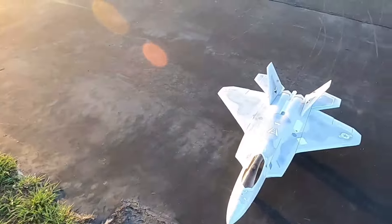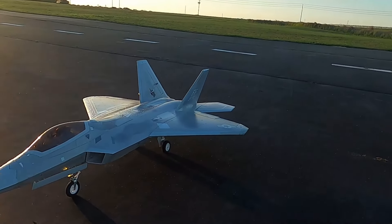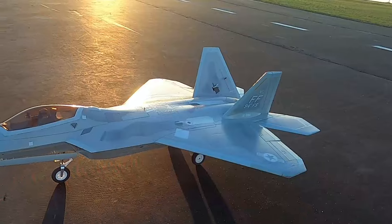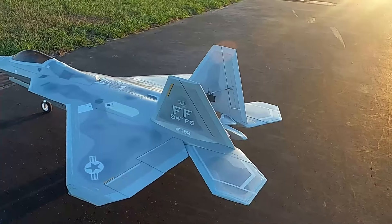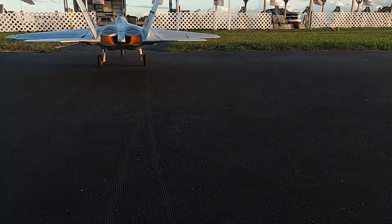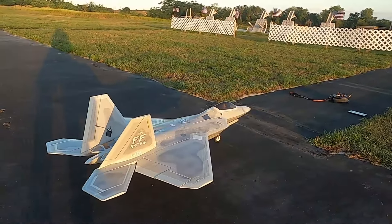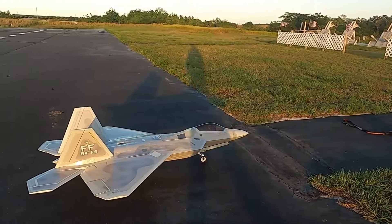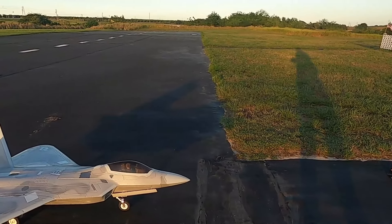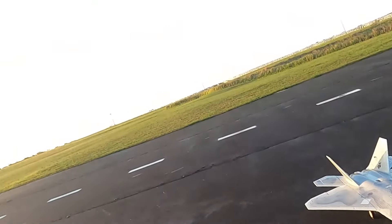Well folks, that is the Freewing F22. Got the KM Models afterburner in her — great flying plane. This is the 90mm 6S version. She's plenty powerful, plenty fast on 6S. I'm afraid if I had the 8S version I wouldn't be able to keep her on the field — it would just be too much. I really do enjoy flying this plane. Great flying bird. Thank you for watching, don't forget to like and subscribe. Mama had to work so you gotta put up with me and the GoPro.